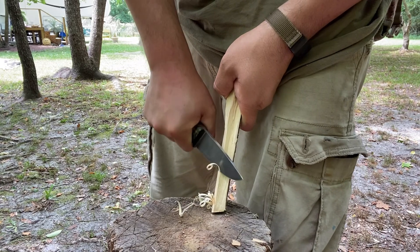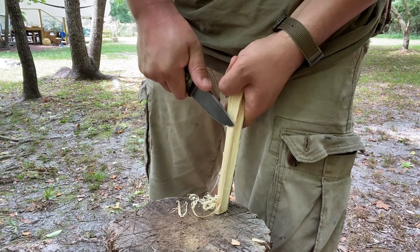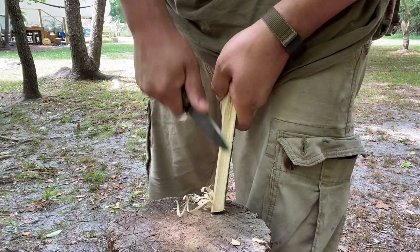I absolutely love putting my thumb on top of the spine, and even like this — guess what — that's still extraordinarily comfortable.